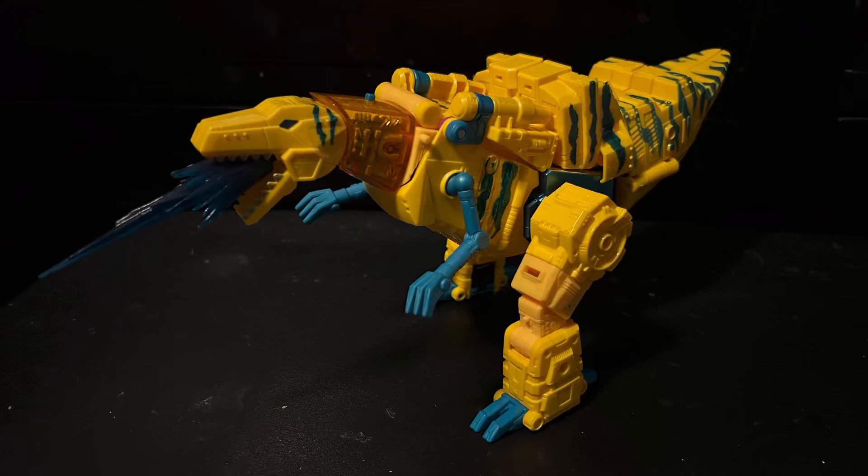Hello everyone, my name is Zephyr, and welcome to Quick Review. This is a series where I cover things quickly, and today we're going to be covering the Transformers Legacy G2 Universe Grimlock.